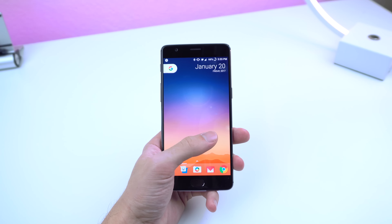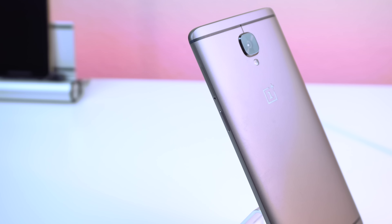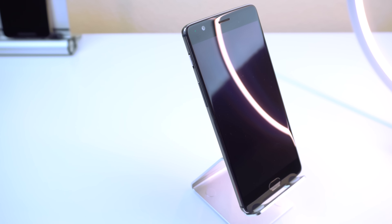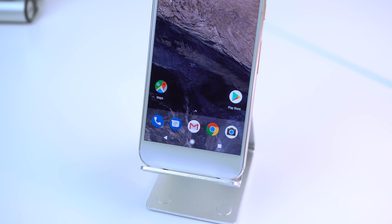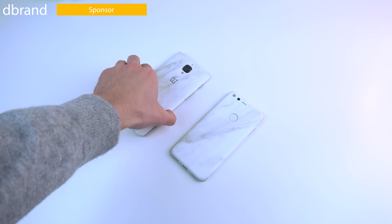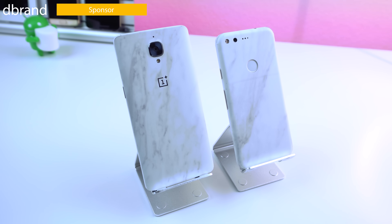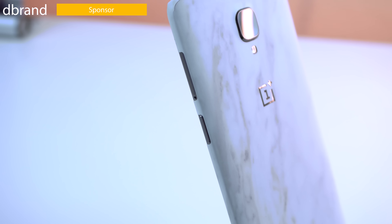I do however believe the 3T has a better design. What really caught my attention was the aluminum build, glossy OnePlus logo, and the dark gray finish. It just looks better than the random rounded glass on the back and the giant space-taking chin on the front. To make these devices a little more exciting, I put a dbrand skin on both. Personally, I decided to go with a marble finish as I think it makes both devices look very attractive. They have plenty of other skins to choose from for many other phones, so I'll drop a link right below that like button.